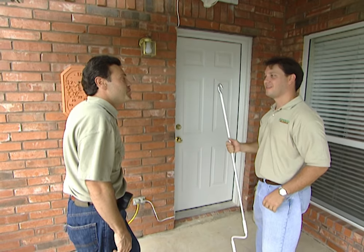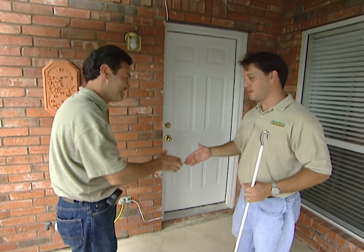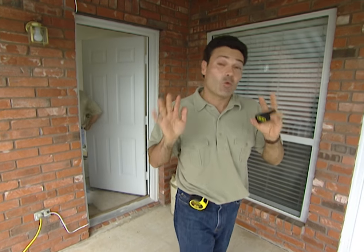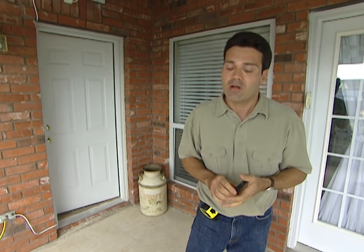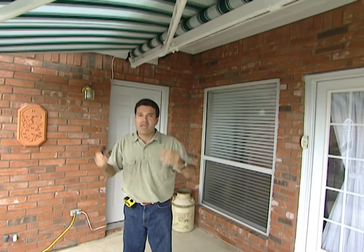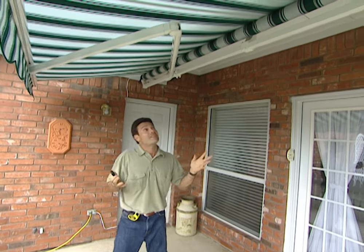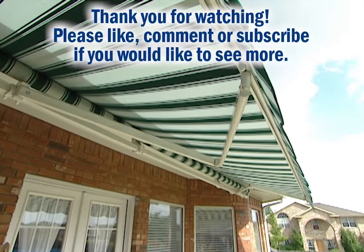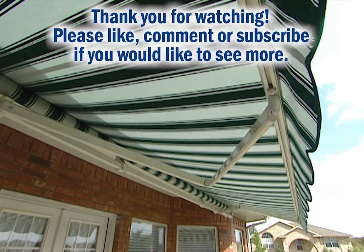It took us about two hours — it was well worth it. The cost of this installation was about twenty-two hundred dollars, and that did include labor. Add another two hundred forty dollars if you go with the remote control option. The great thing is, you can't control the weather, but with a retractable awning like this one, at the push of a button you can take yourself from the sun into the shade in an instant.